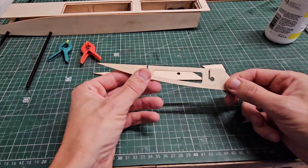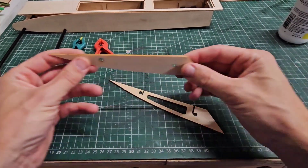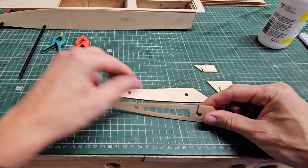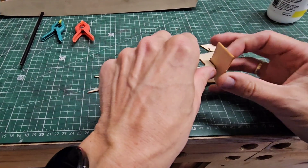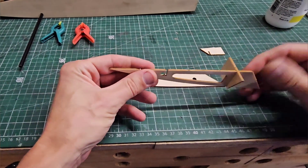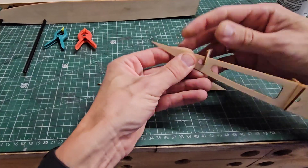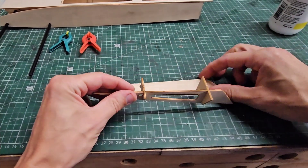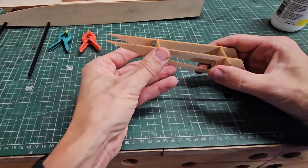This is a rib that's inside of the sponson, and this is basically the first rib on the booms. These are the ribs to hold the assembly together. I think it goes like this — yes, this one over here.